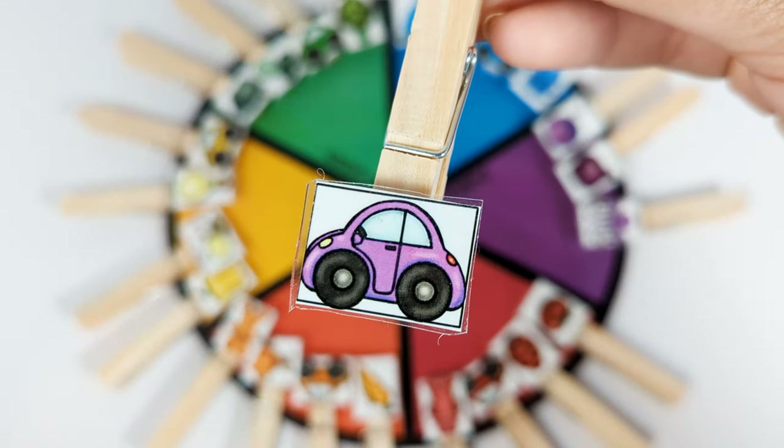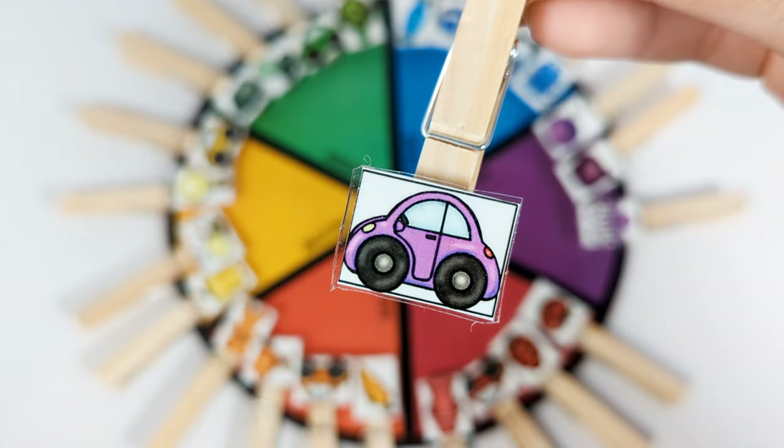And this is a purple car. Let's put it on the purple part of the color wheel.